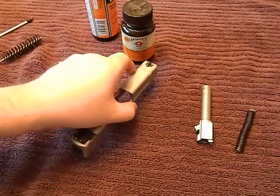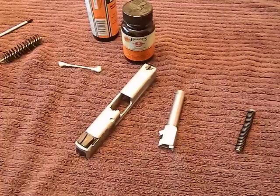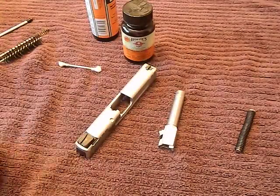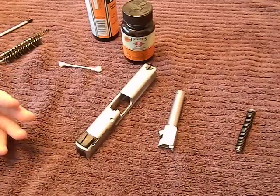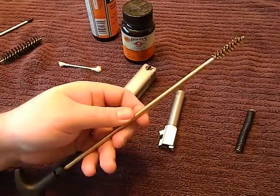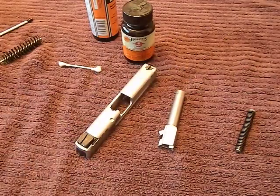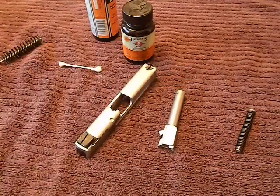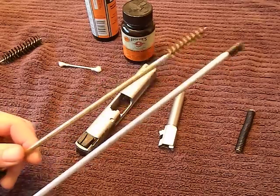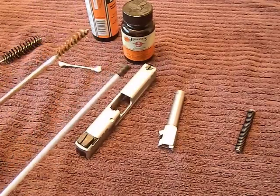Wipe the slide down with a rag and set it aside. Now the barrel is pretty easy. You've got your choice of how you want to clean it — some people use barrel blast or specific formulas to remove plastic fouling or copper. Some people like to use brushes on their barrels; others don't because they don't want to damage the delicate rifling. What I like to do is get a jag — and guys, it never hurts to get about ten of these set up with different caliber brushes and jags so you don't have to constantly keep switching between them.